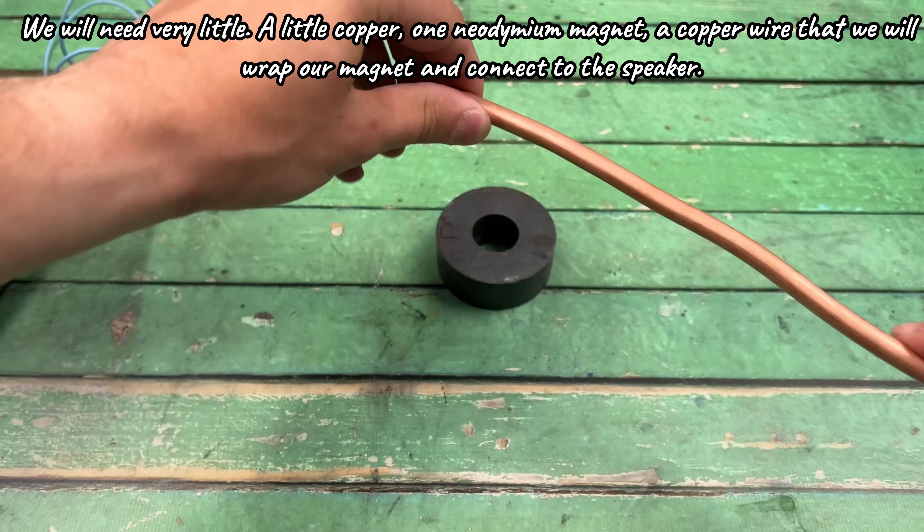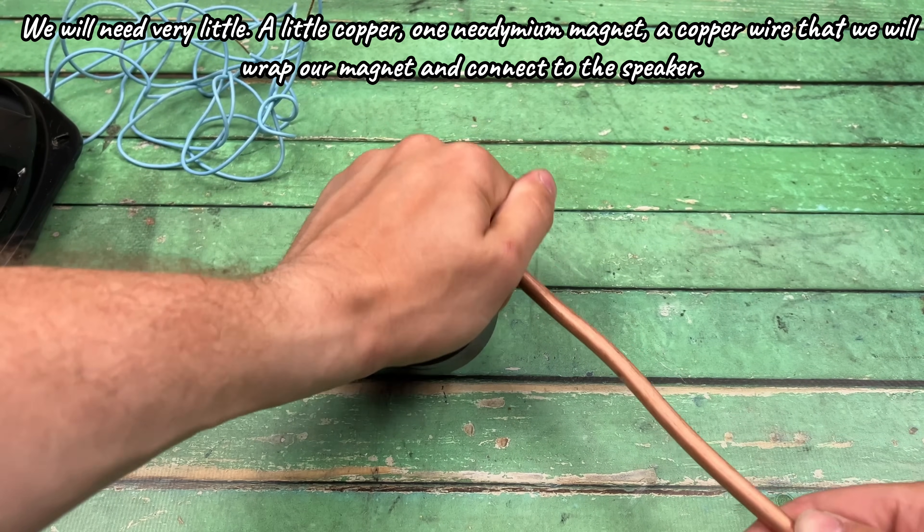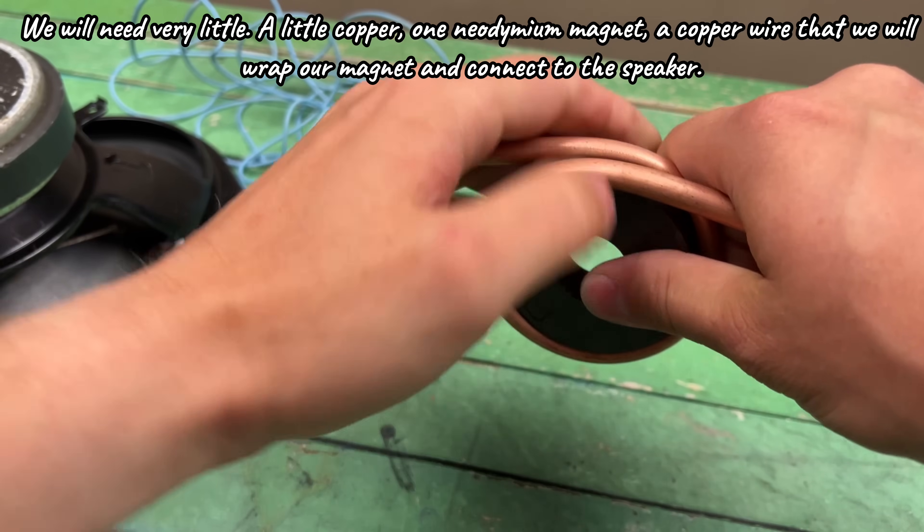We will need very little: a little copper, one neodymium magnet, and a copper wire that we will wrap around our magnet and connect to the speaker.